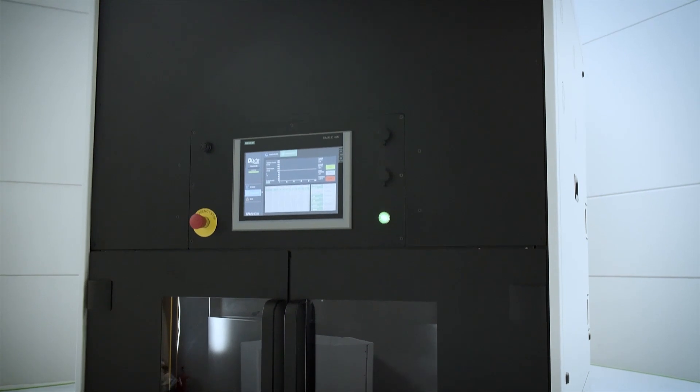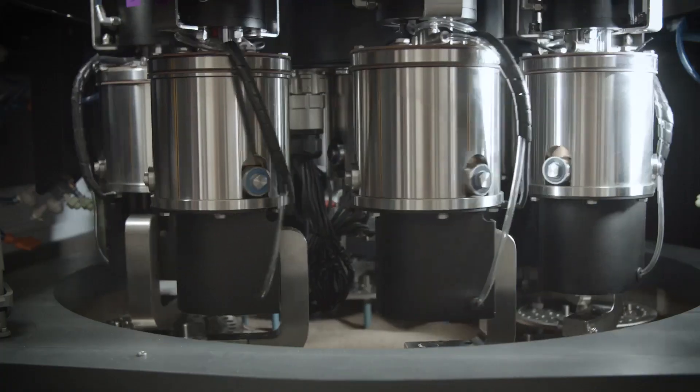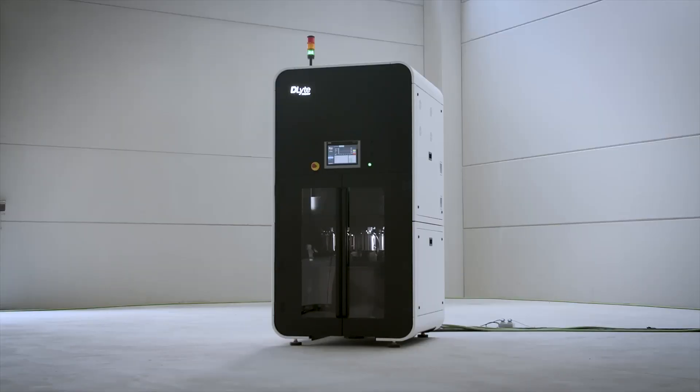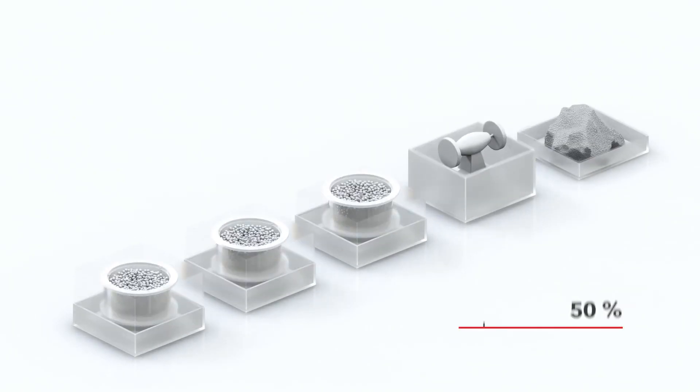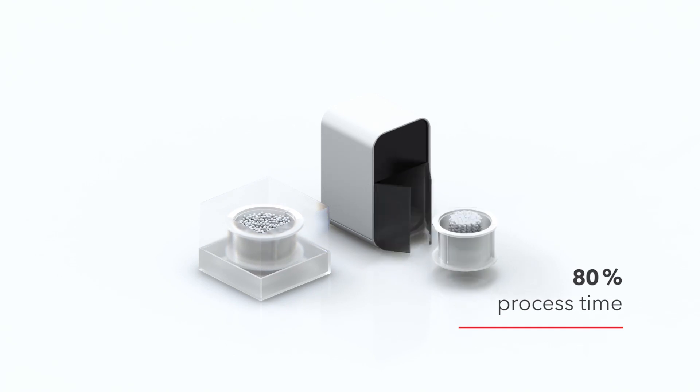It combines an intelligent, proven, and robust design with high output in a very small footprint. The process allows for a reduction of several surface finishing steps, thus eliminating up to 50% of the processes and 80% of the process time.